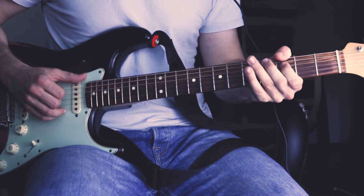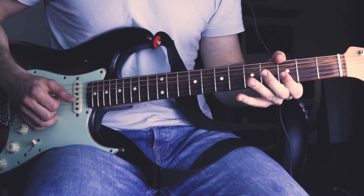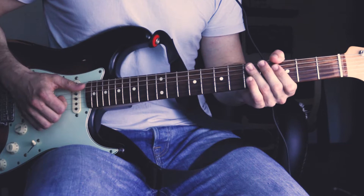Then he plays the root note here with his thumb, followed by the 3rd fret of the D string. Then there's the 3rd fret of the B string and the E string, followed by the 6th fret of the B string and the 3rd fret of the B string.